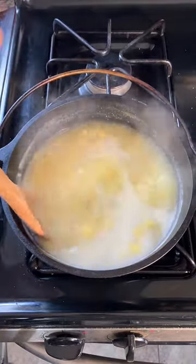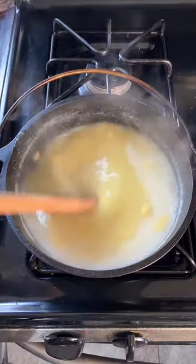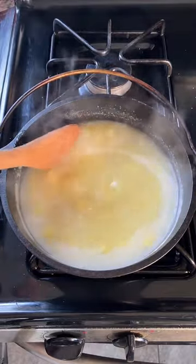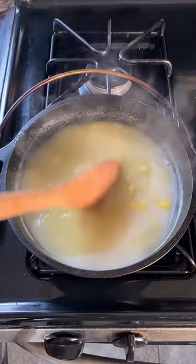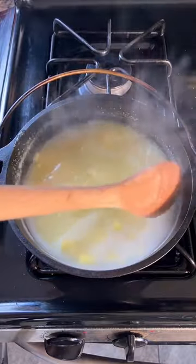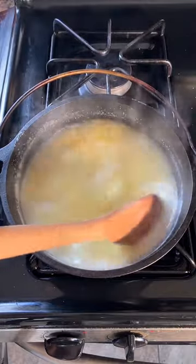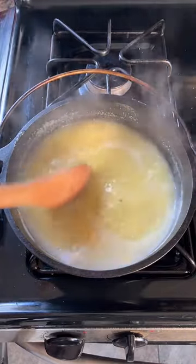Once again, this is the recipe for hasty pudding. I'm actually out of oatmeal at the moment — that's one reason I wanted to give this a try. Also because it's a new recipe I've never done before, and that made it appealing. So alongside their hardtack bread, soldiers ate hasty pudding, or grits — an incredibly simple, filling, and cheap meal for soldiers in those days.